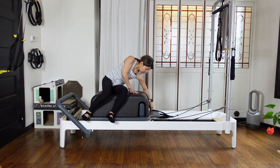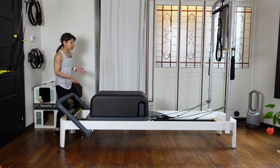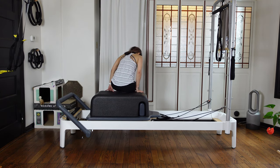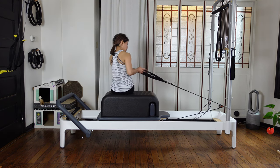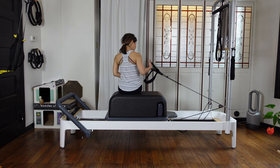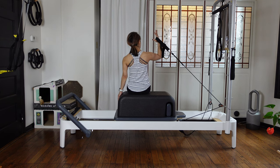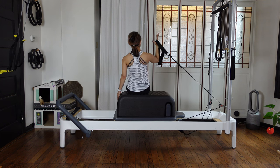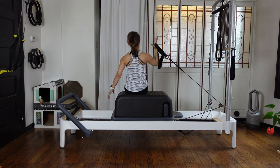We're going to do the same thing to the other side. If it's too much, you can still have the front strap — but this is a nice challenge for the core muscle. First, bend your elbows — other hand is straight. Then adjust, straighten, and bend. Without leaning first — keep your weight center.